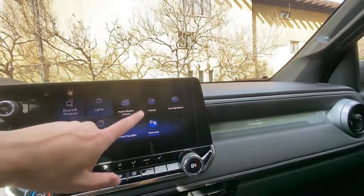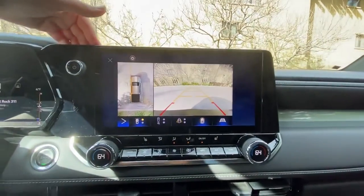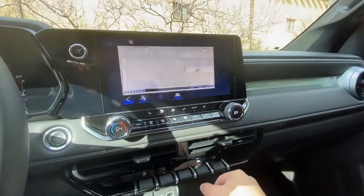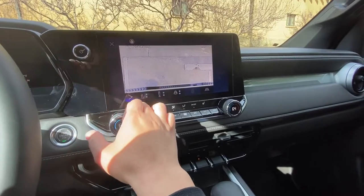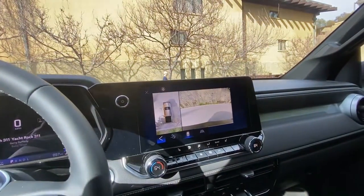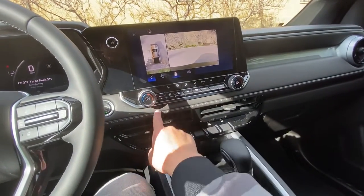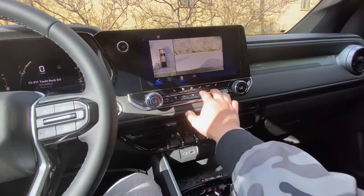This one actually does have a multi-view camera system — not the underbody cameras from the Z71 trim, but you get a trailer camera view and honestly for most people that's really all you need. The resolution that GM uses on these cameras is good quality. This truck also has dual-zone automatic climate control, which is well integrated.